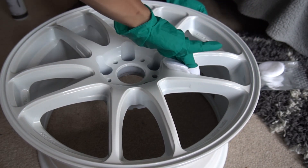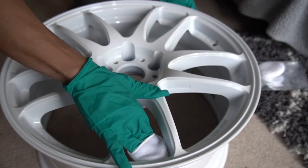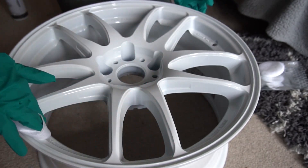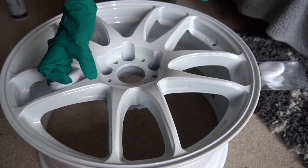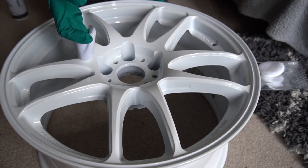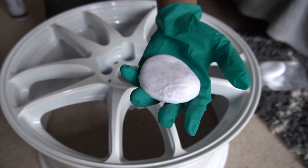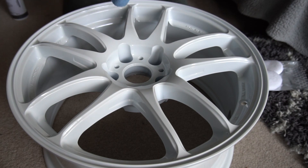Make sure you're wearing gloves for this. I'm not sure if ceramic coatings are good for bare skin, but I wouldn't risk it. I might add a couple more drops — you know what, we're going to send it and add a couple more.